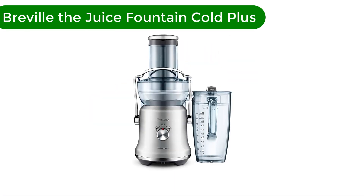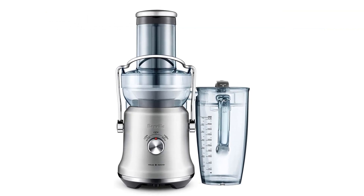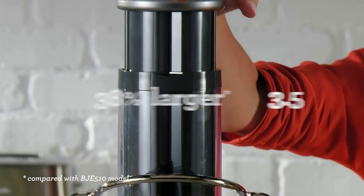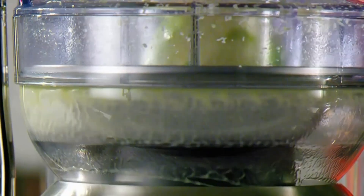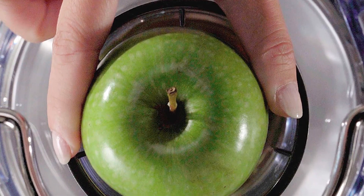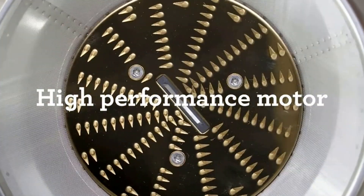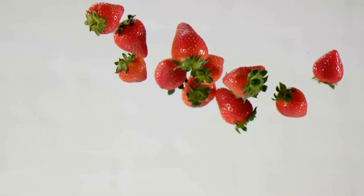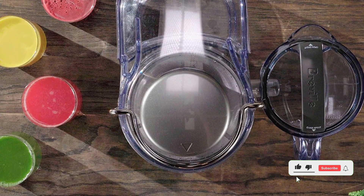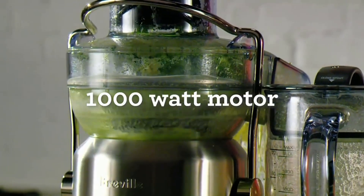Number 2. Our second best pick is the Breville Juice Fountain Cold Plus. With 1000 watts, it's very powerful and efficient. It can juice whole fruits and vegetables, which significantly cuts down on labor and time. The heavy-duty Juice Fountain Cold Plus has a centered knife blade that quickly breaks down fruits and vegetables. Not only can the juicer produce fresh lime and lemon juice for daiquiris, but it can also tackle a range of fresh vegetable and fruit juice for creative cocktails, juices, and more. This unit is particularly appealing, as it allows you to batch enough juice, fruit, veggie, or whatever you please, to keep you making cocktails through the night.